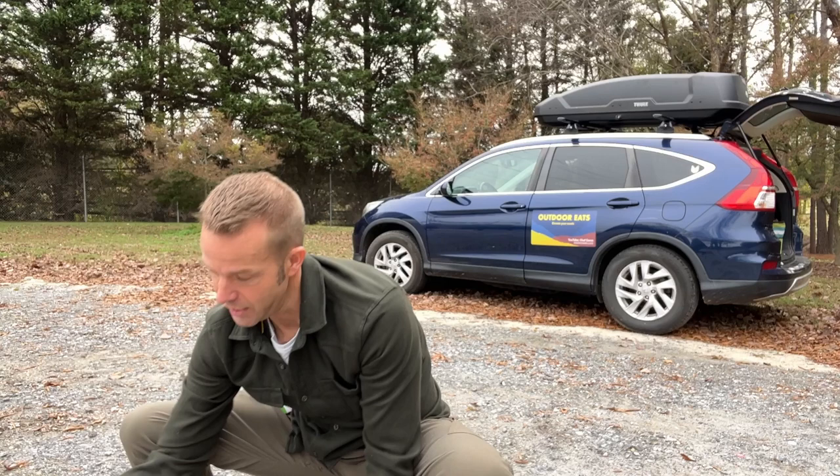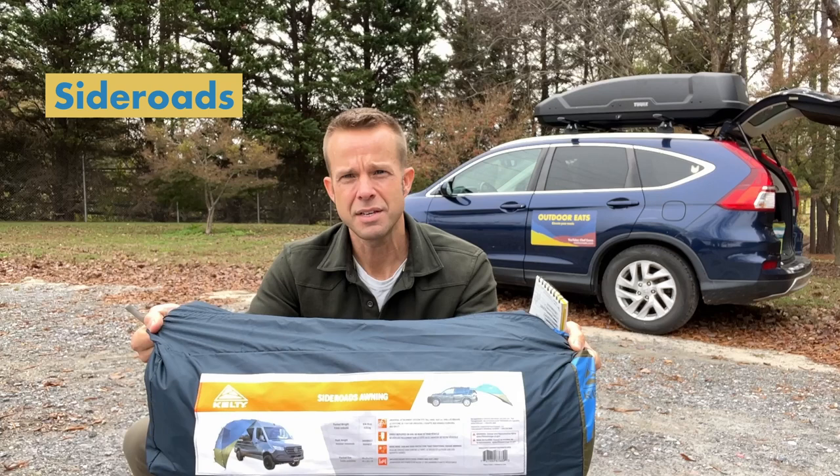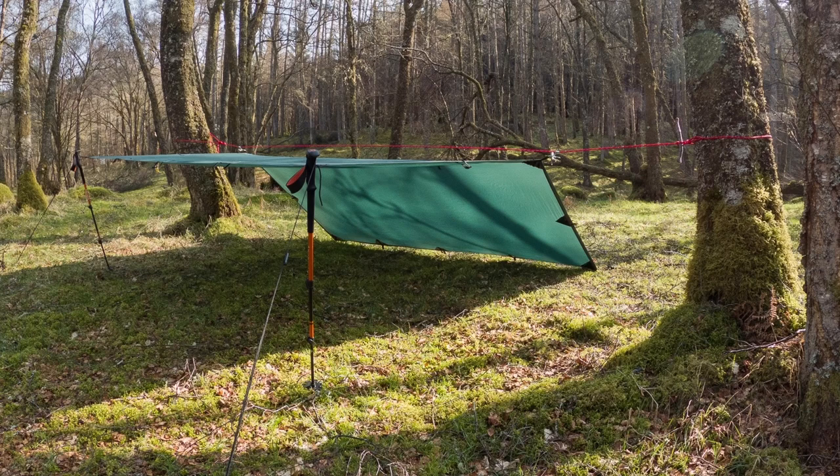Why I chose these two options from Kelty: we're looking at the Waypoint Tarp, secured on the rear, and the Side Roads Awning, which can go on the side or rear of the vehicle. Very candidly, it came down to price. When doing research, I noticed about four tiers of awning options by capability and price. Tier one, around $50, is just a tarp or a lean-to with a couple of guy wires and maybe a pole or two — not quite enough for what I'm looking for.